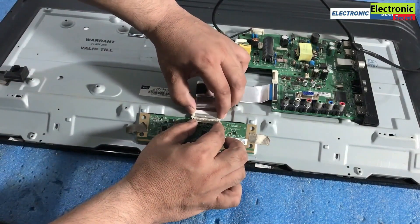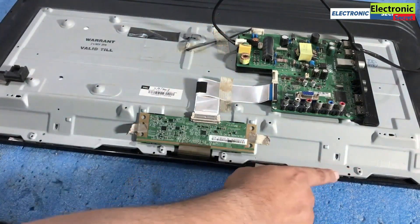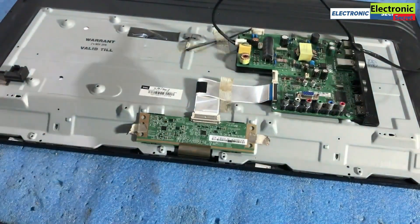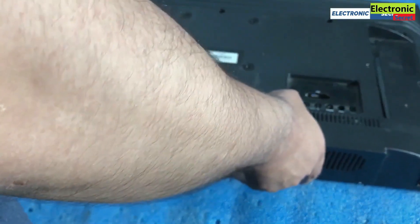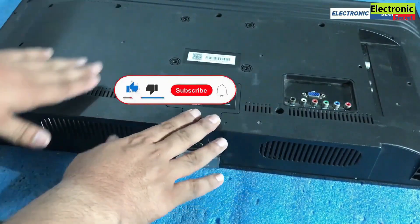Now connect all the cables and install all the screws. Put your TV back cover on and install all the screws. Then turn the TV and plug it in.